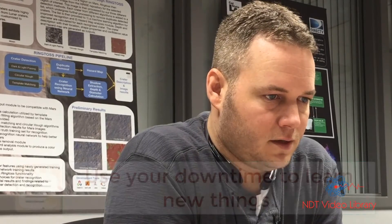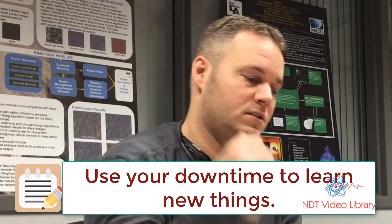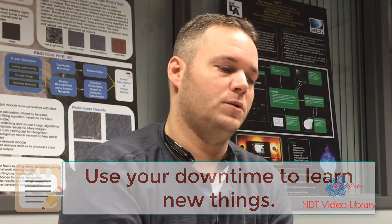90% of everything in life, in my opinion, is drive. You're gonna have downtime — either you have a ton of pressure on you to get something done as fast as possible, or you're just sitting around waiting. While you're sitting around waiting, what are you doing? Are you just surfing the internet or messing around? Everybody has to have a release, just to relax.